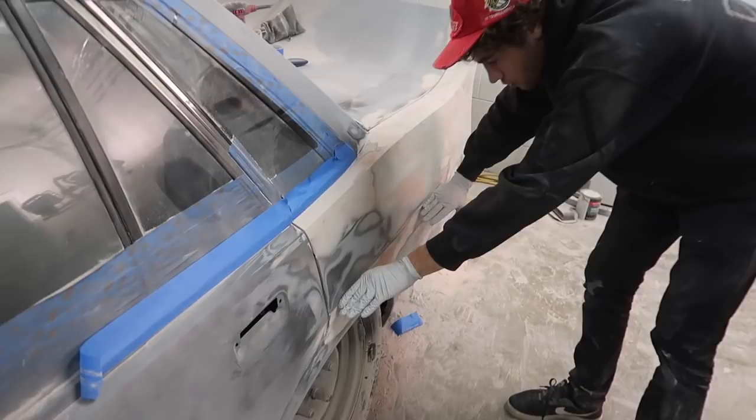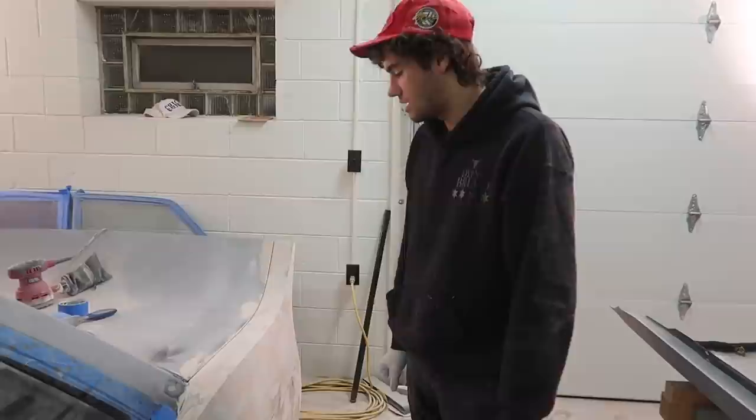While he's working on the other side, I'm going to do the rest of the door, but for right now we're just going to put the top half in primer just because it'll look nice and I'd like to see what it looks like.